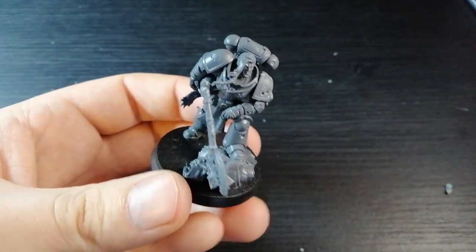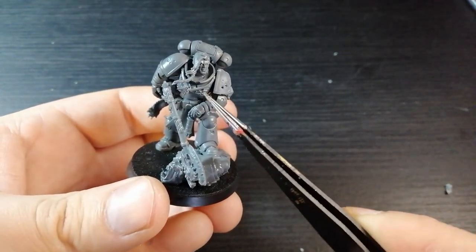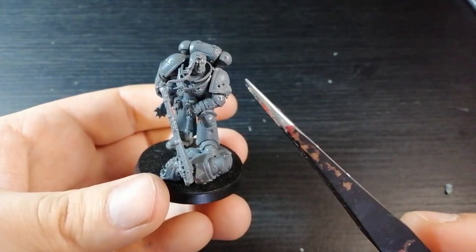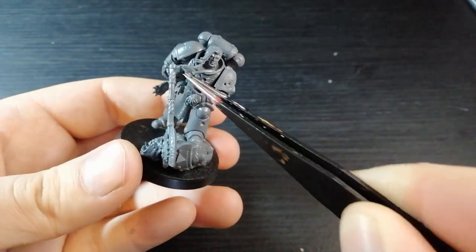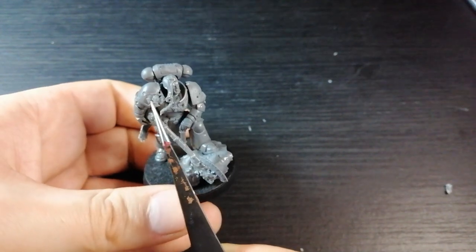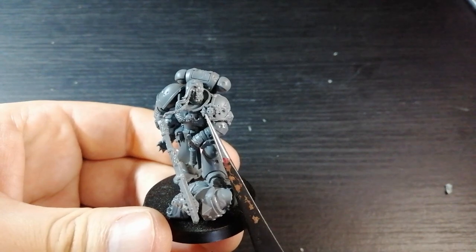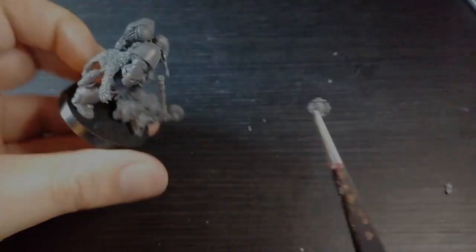If you want to call it at that, it's pretty bang on to me. But there are a couple of things you can do to bling it up a bit more. There's the Primaris necklace bit — I haven't glued it on yet. You can put it in there if you think it fits. Another option is one of these things from the terminator kits — you can stick that on your shoulder pad. I'm just showing you guys there are lots of options; I might not be doing it but you might want to consider an extra bit of bling.